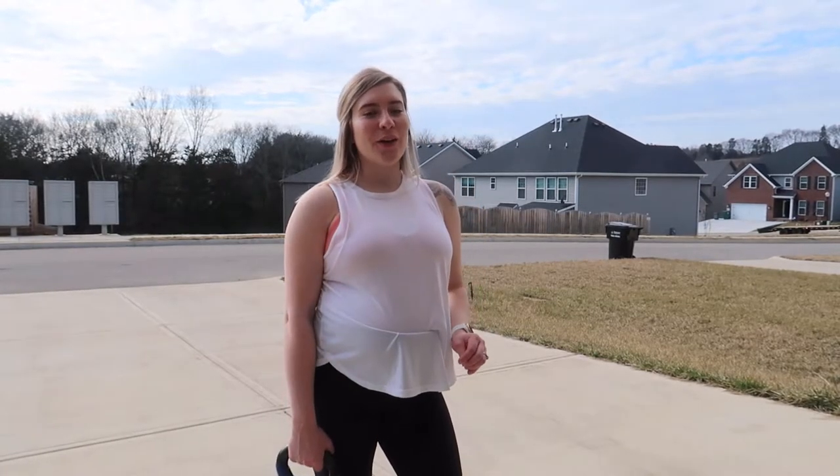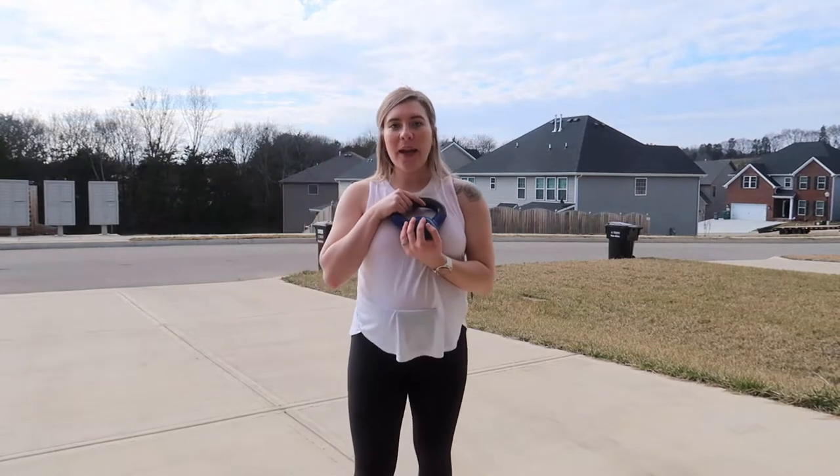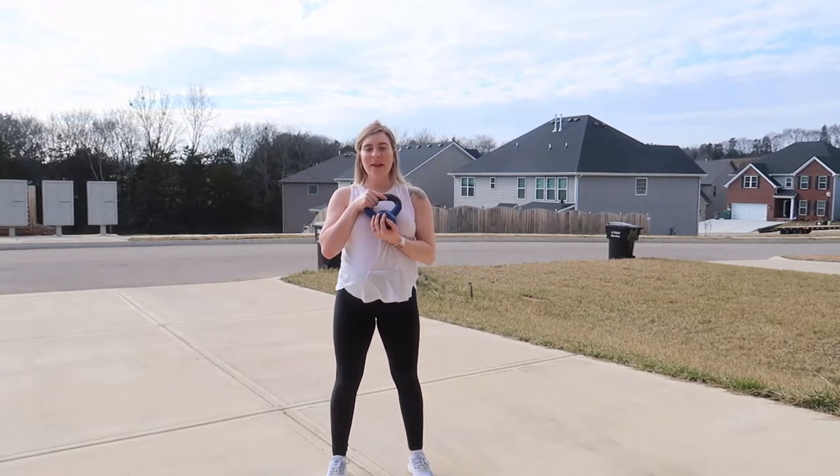Hi guys, welcome back to my YouTube channel. Today we are going to be doing a squat and a single-leg RDL with a kettlebell. Go ahead and grab your kettlebell of your choice and let's get started. I'm going to back up here so you can see me completely.